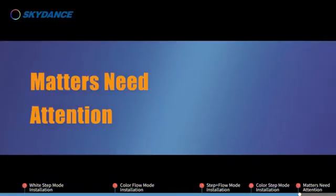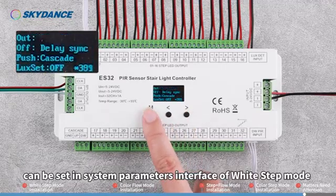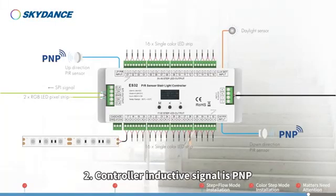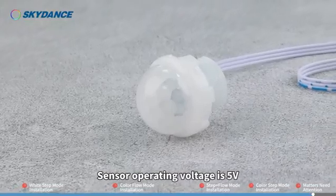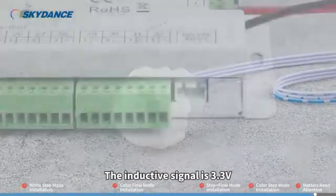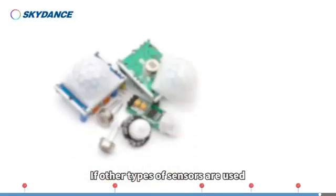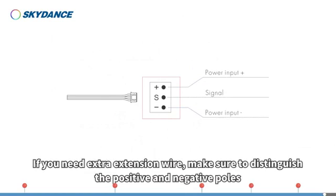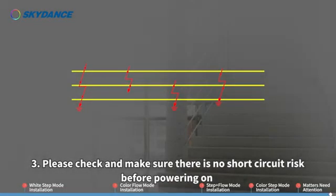Matters needing attention. 1. Whether the lights are turned off synchronously or one by one after running can be set in the system parameters interface of White Step mode — set off way in the second row. 2. Controller inductive signal is PNP, meaning when the sensor has a trigger signal it is at high potential. Sensor operating voltage is 5 volts; the inductive signal is 3.3 volts. Based on the sensor socket, on the left is positive pole, in the middle is signal, on the right is negative pole. If other types of sensors are used, the working current should not exceed 10 milliamperes. The sensor has three wires — if you need extra extension wire, make sure to distinguish the positive and negative poles to avoid wiring errors. 3. Please check and make sure there is no short circuit risk before powering on.